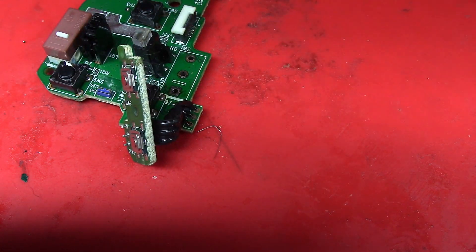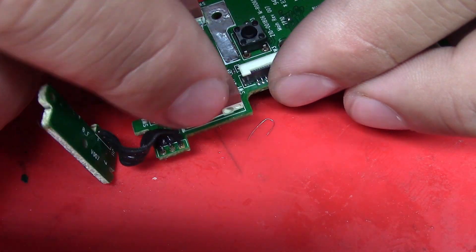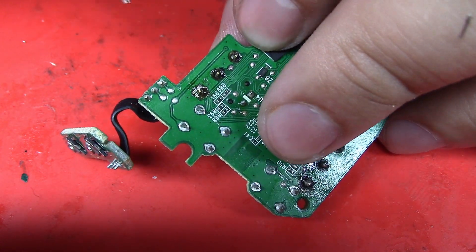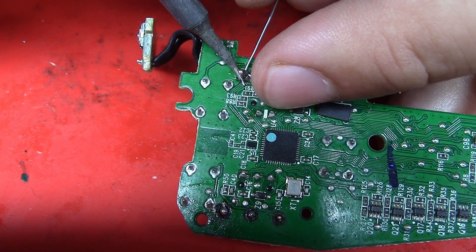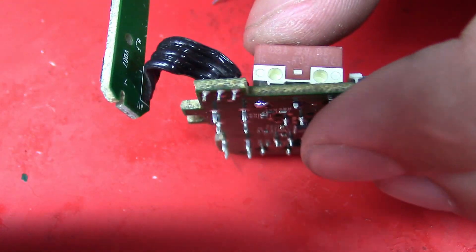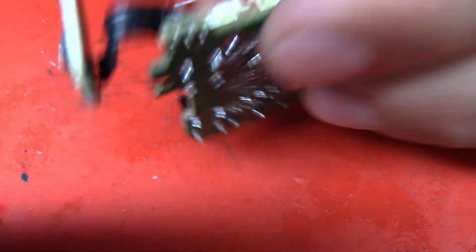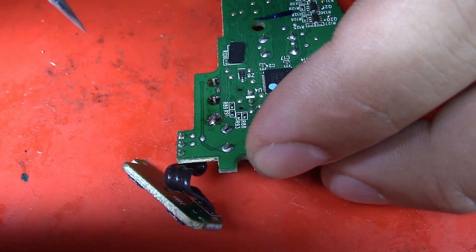Moving on to the left switch — since there's no trace damage up top I'm going to slap the new switch in and flip it over. We have a little bit of that ground pad hanging on, so that'll act as a nice anchor for the switch itself. I'm going to awkwardly hold the switch with my fingers and bridge the pin to the exposed plane with a bit of solder. Now that it's tacked in place the switch isn't flush, so I'm going to heat that up and push it flush — and just like that we have a flush switch.